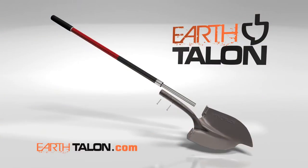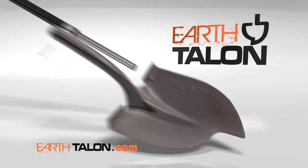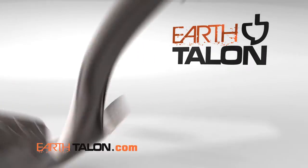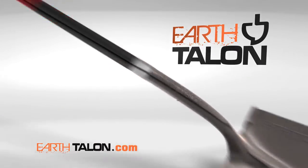The Earth Talon combines advanced design with quality construction. It's built with hardened carbon steel, extra wide steps for better foot support, double riveted for strength, and topped with a comfort grip.